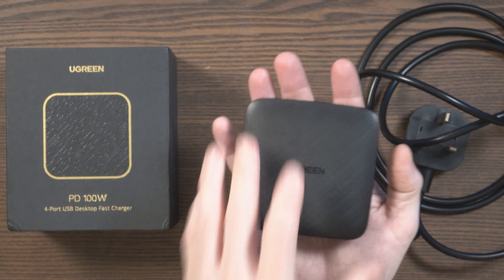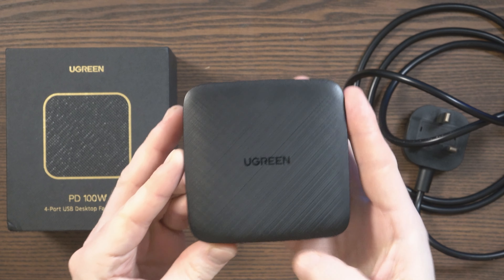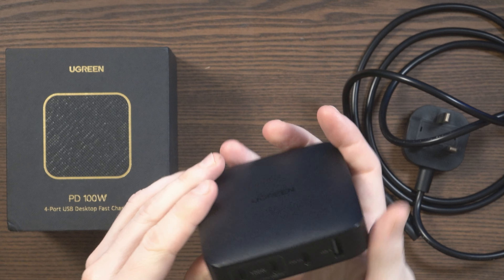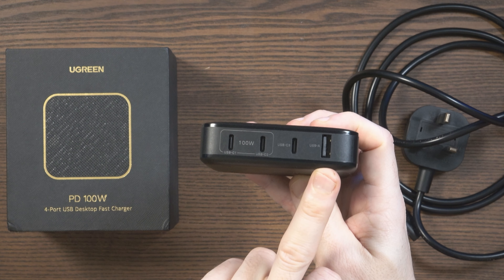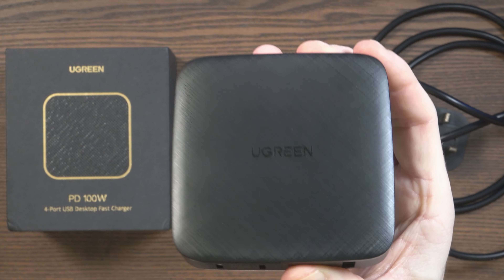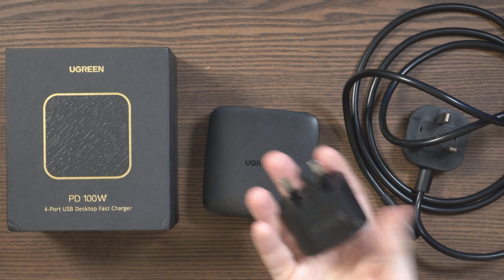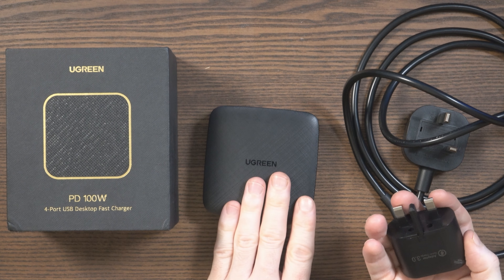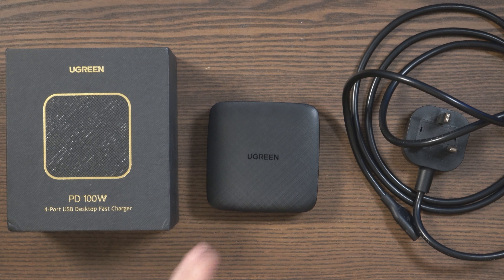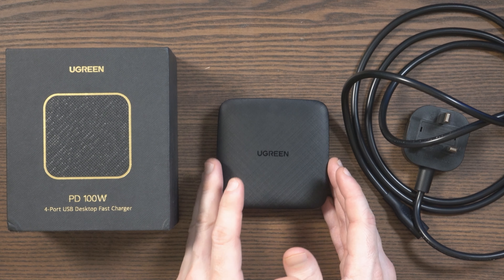So there you have it — this has been the Ugreen Power Delivery 100-Watt Desktop Fast Charger, and this is something I can recommend. It's a premium product, a good size, a good weight, and it has a good selection of USB ports: three Type-C and one Type-A. These two top ports can deliver up to 100 watts for laptops and tablets. I also love the funky pattern at the top. Yes, it's more expensive than a regular phone charger, but this isn't just a phone charger — it can charge phones, tablets, laptops, a Nintendo Switch, pretty much anything with a Type-C or Type-A connection. It's a versatile device, and if you look after it, you'll be using it to charge devices for many, many years.